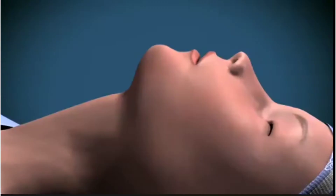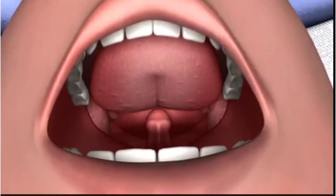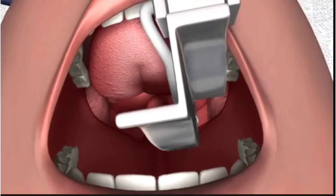Standing behind the patient with their head in the sniffing the morning air position, with the left hand insert the curved blade of the laryngoscope into the mouth over the right side of the tongue, displacing it to the left and upwards.